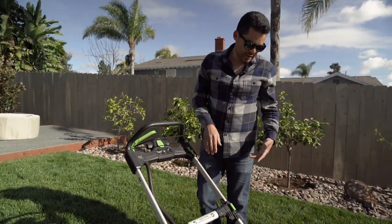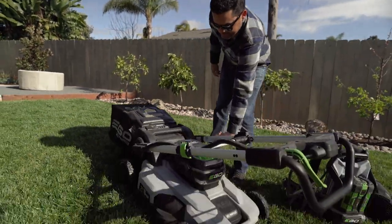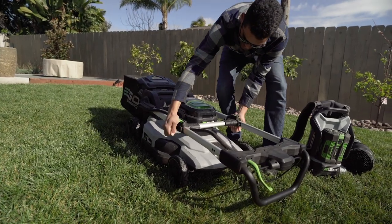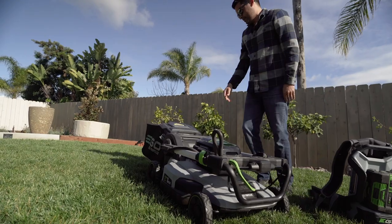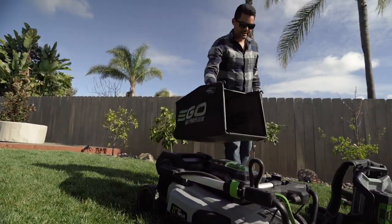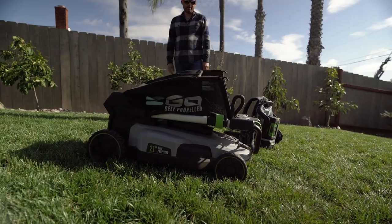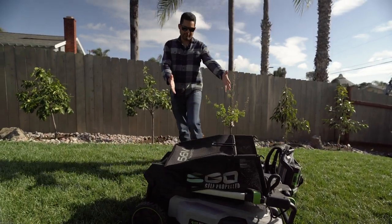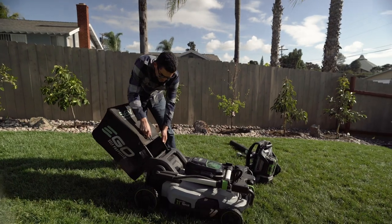For storage purposes, it's got handles that are adjustable all the way out, and you release these handles and push them in — it's really compact. For someone that has a small space, that takes about this much space for storage. Compared to a regular lawnmower, it's about four feet, whereas normally it would have been eight feet.